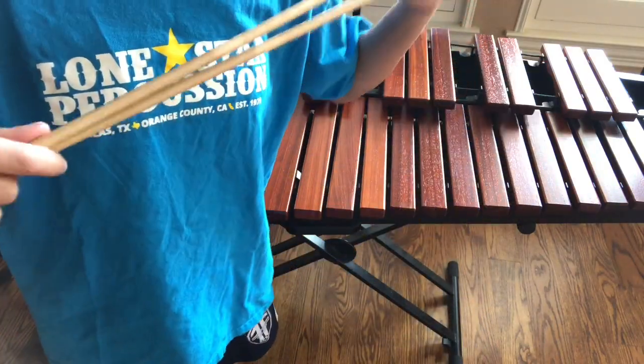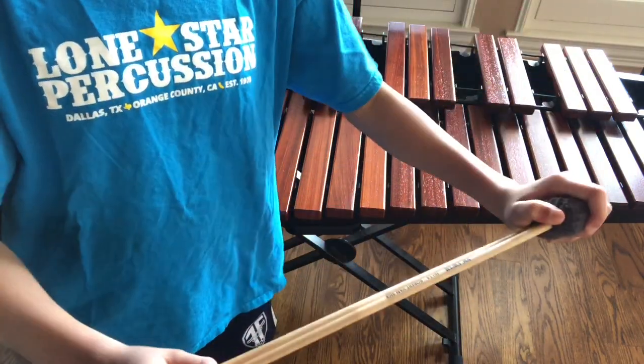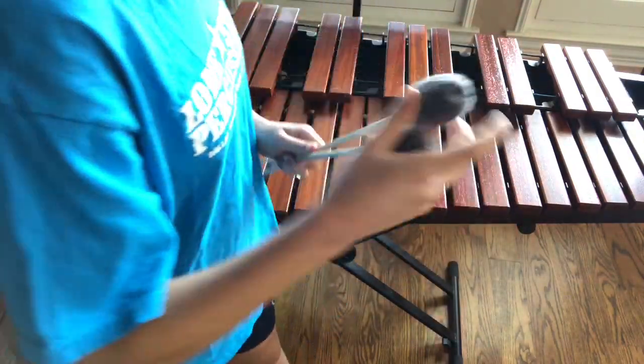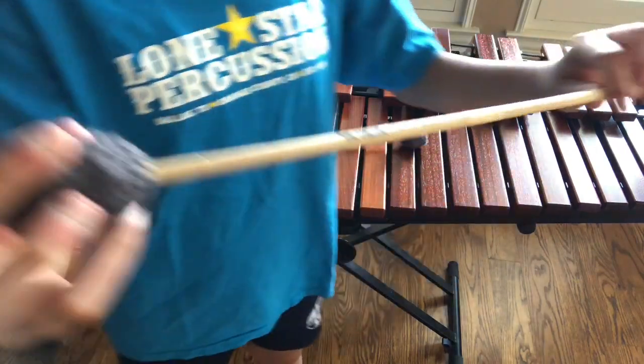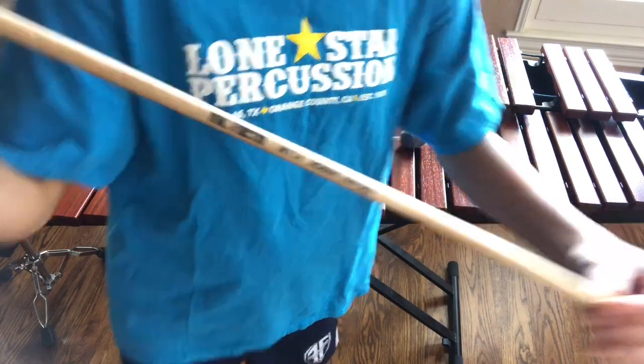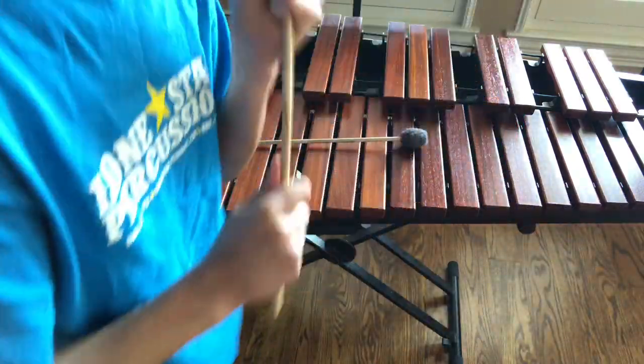As you can see, the mallets make it really glamorous — they sound amazing. That's pretty much all I can describe them: amazing. The mallet you need is the Robert van Sice M114 MC First.